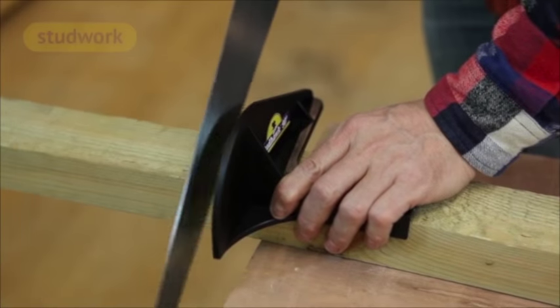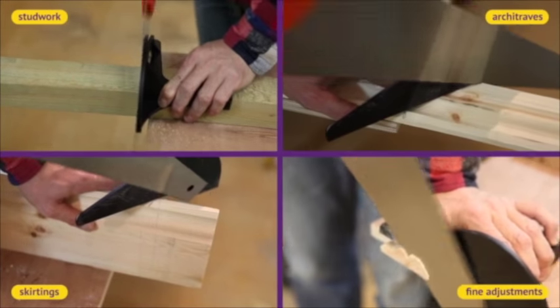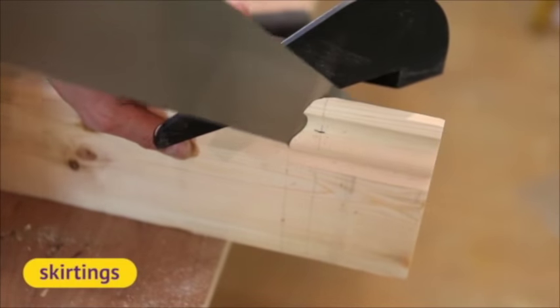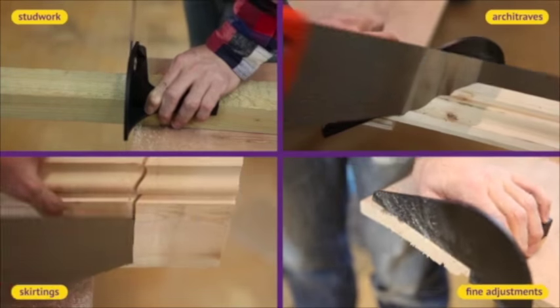The amazing new Studhawk Saw Guide set — there are two Studhawks in the pack. The Studhawk 90 makes cutting square simple, and those difficult mitres — the Studhawk 45 makes them a piece of cake. The Studhawk helps keep your fingers safe and saves time squaring a line. Get your Studhawk Saw Guide set today.